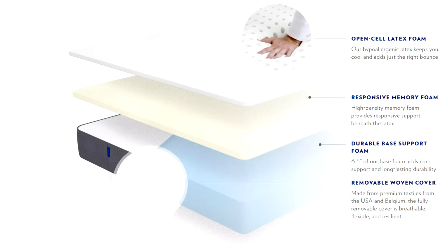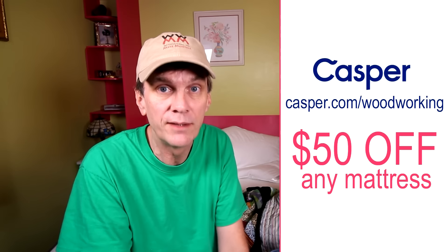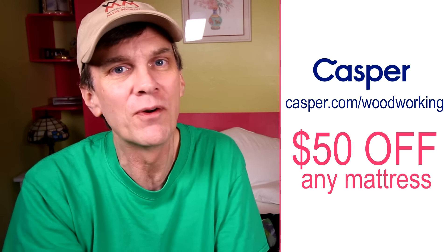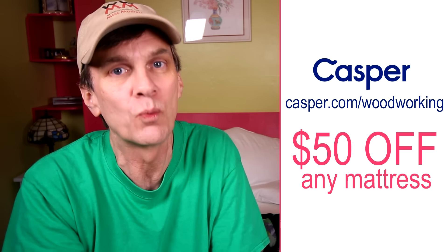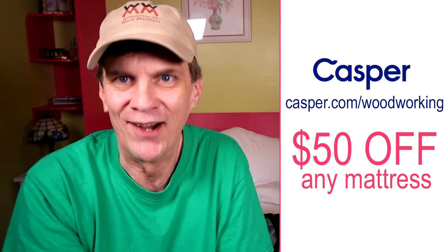Casper mattresses combine just the right amount of memory foam and latex foam for just the right amount of squish and sink and bounce back. It's an obsessively engineered mattress at a shockingly fair price, and it's made right here in America. Try one out for 100 days with free delivery. Take $50 off any mattress purchased by going to casper.com/woodworking and entering the promo code woodworking at checkout.